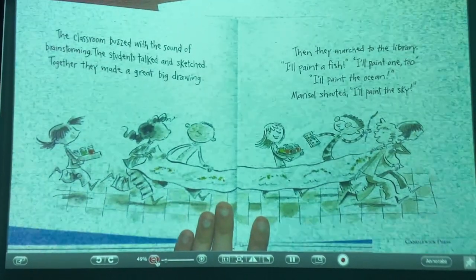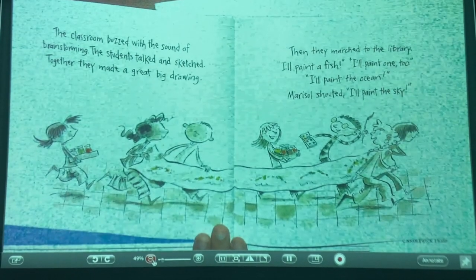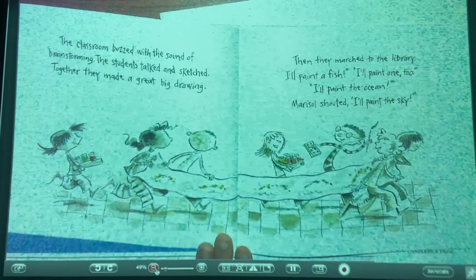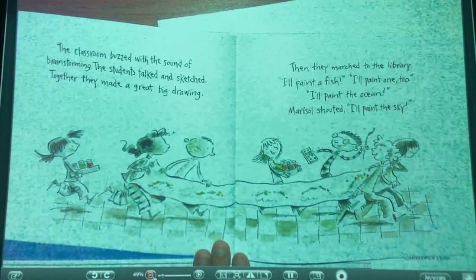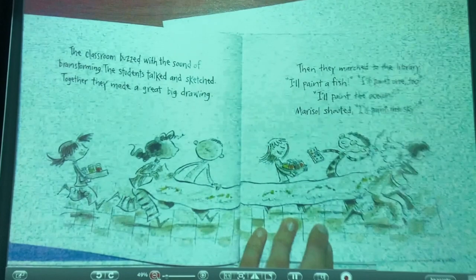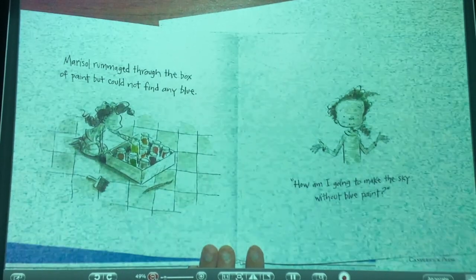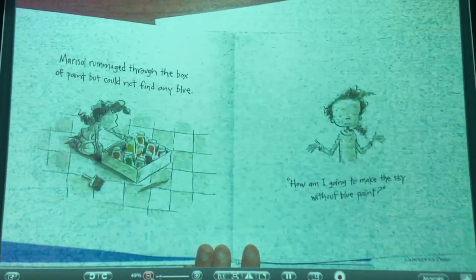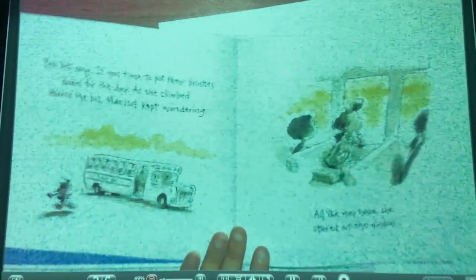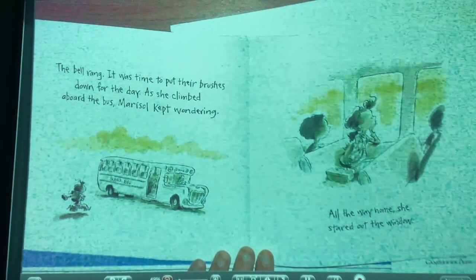The classroom buzzed with the sound of brainstorming. The students talked and sketched together and made a great big drawing. Then they marched to the library. "I'll paint a fish!" "I'll paint one too!" "I'll paint the ocean!" Marisol shouted, "I'll paint the sky!" But Marisol rummaged through the box of paint and couldn't find any blue. "How am I going to make the sky without blue paint?"